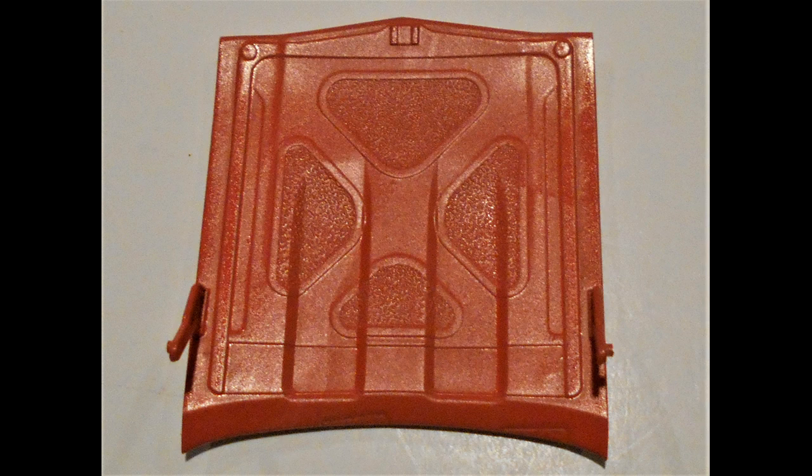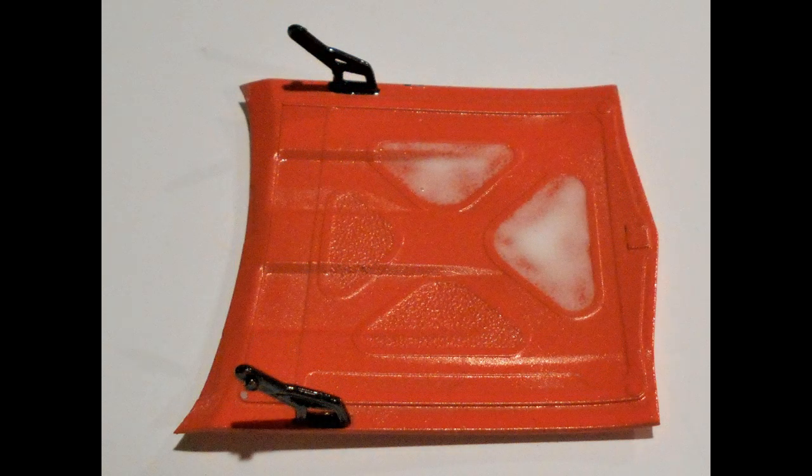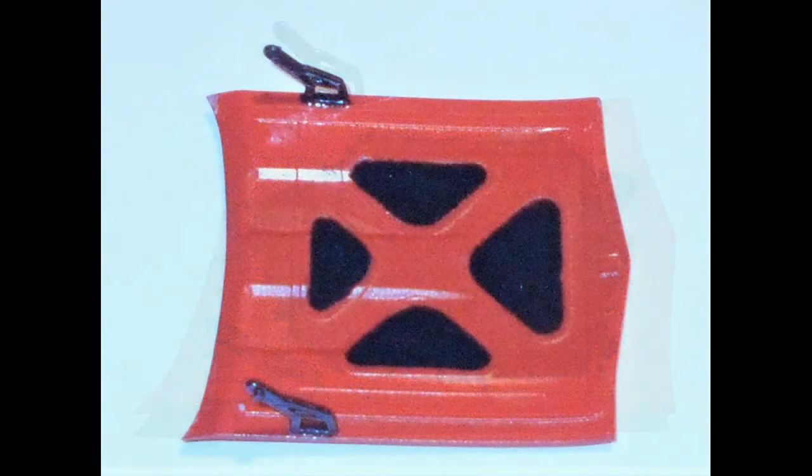Next I turned the hood over to do some work on the underside. I painted the hood hinges with a dark graphite gray to replicate the hinges from the day. Then after that had dried, I started to apply some white glue into the areas where the hood insulation is, followed by pouring some black embossing powder on it to make it look like real insulation. Here's the results — it looks pretty good, really.